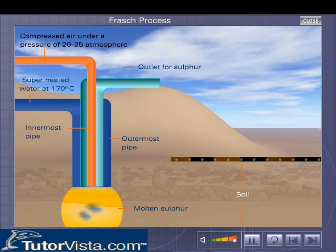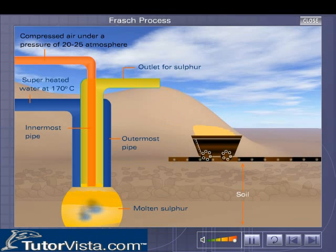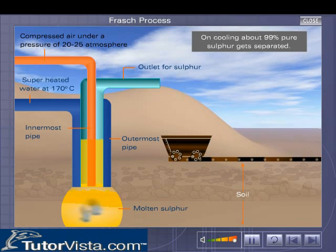This forces the mixture of water and molten sulfur to gush out of the middle pipe. This mixture of molten sulfur and water is collected, and on cooling, about 99% pure sulfur gets separated.